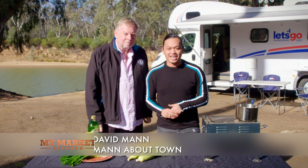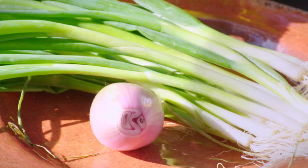I'm at Marool Caravan Park on the banks of the Murray today and I've got David Mann with me again. I'm well, I'm really enjoying this travelling around.